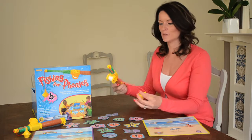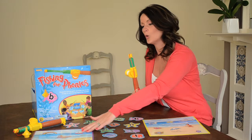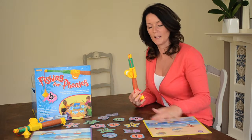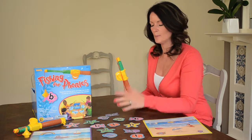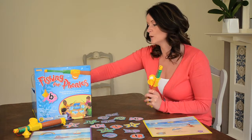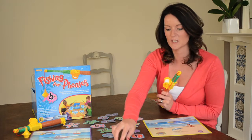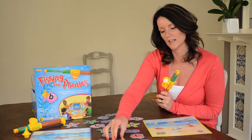The children love these little fishing rods. Basically, decide how many people are playing — there are up to four players, so if there's only two children playing, get the two boards out. Start to get all the letters out and encourage your child to put them out for you, making sure that they are the right way up so they don't get confused about which letters they are.